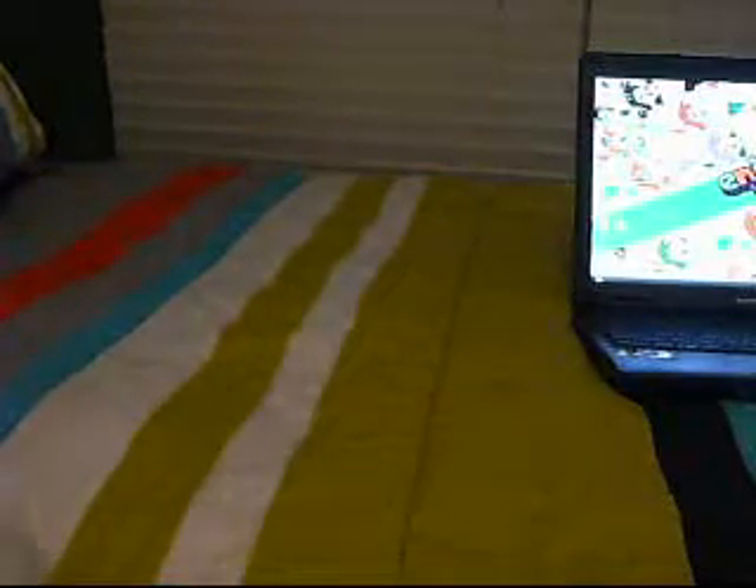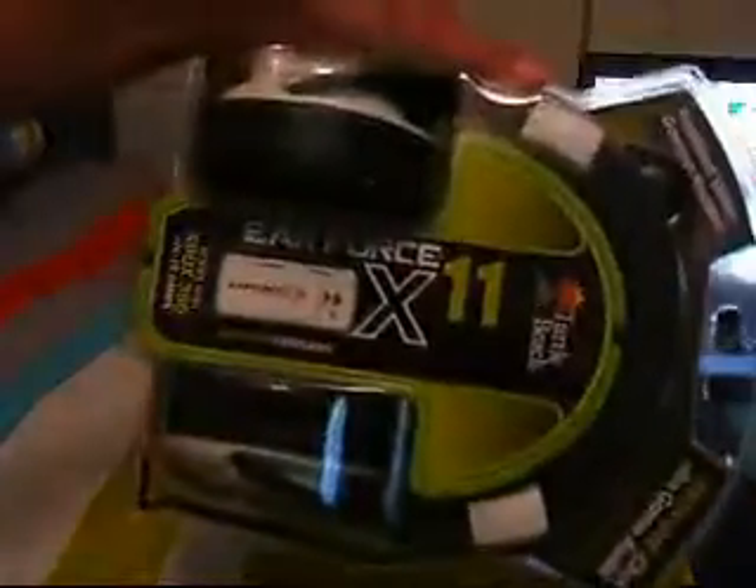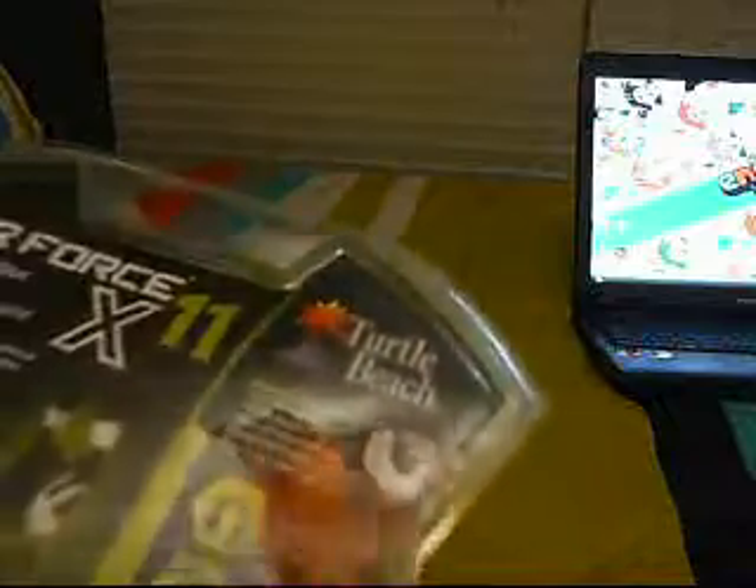Hey guys, it's Fatal, and I just got me some Turtle Beach Air Force X11s made by Turtle Beach. If you don't know what they are, they're like a new era in gaming headsets, which I love about them.